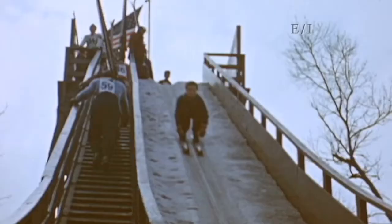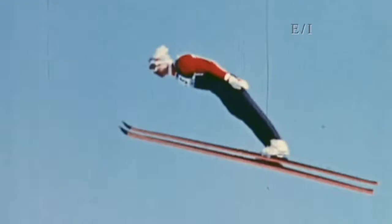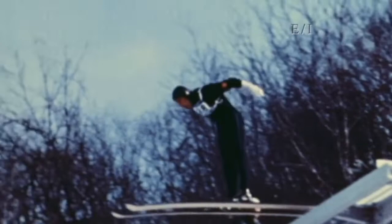If you bail out in midair, there would be a really big chance of you landing on your head. Back in the day, those old timers jumped in some crazy positions. We never learned those moves, but some of those guys were great. So we wanted to figure out what gets us a longer jump — their way or our way.